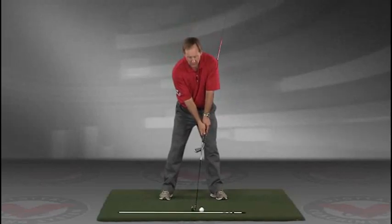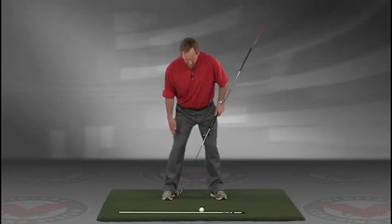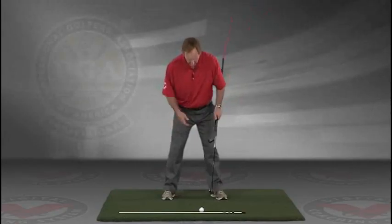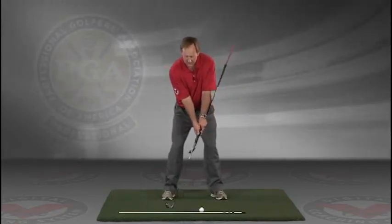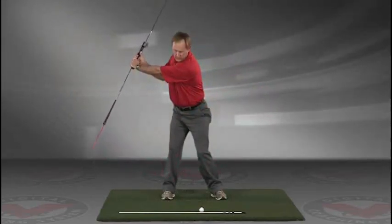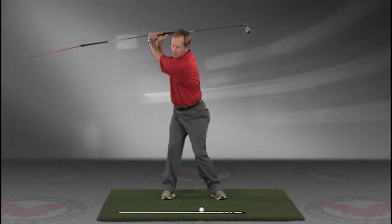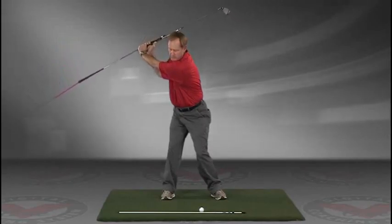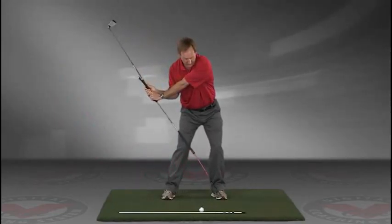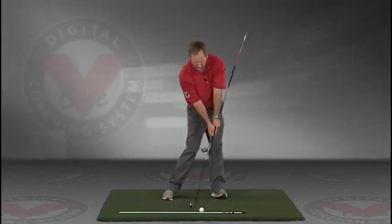Now you've got an alignment rod on the ground and a golf ball. Getting into your good posture position, your weight over the arches, feeling balanced — the insides of the heels are going to be about the width of your hips. Take a swing back in slow motion and trace, with that alignment rod, the target line all the way up. The shaft should be parallel to your target line at the top, and then slowly coming down, trace the line right into the impact position.